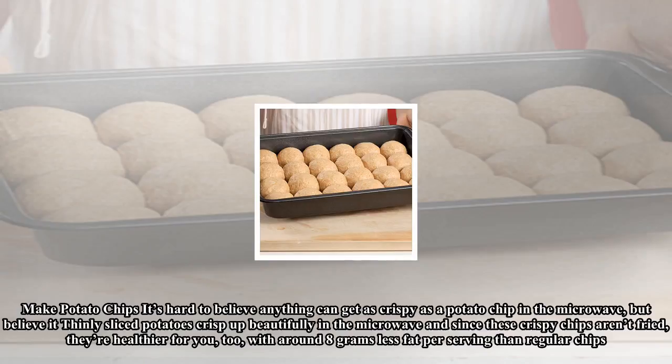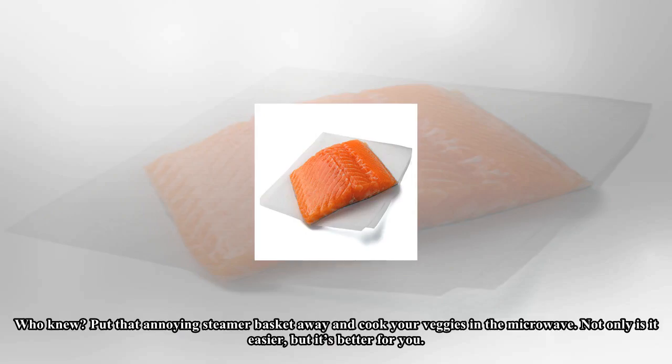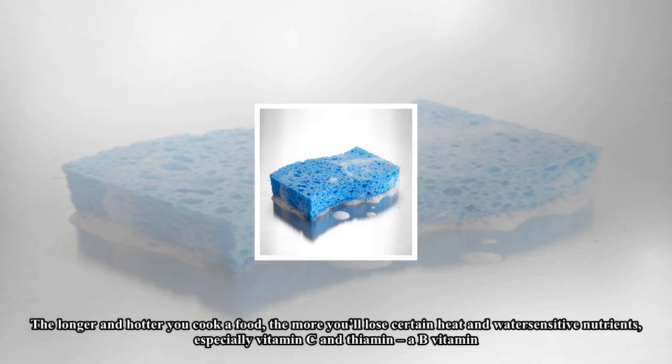Make potato chips! It's hard to believe anything can get as crispy as a potato chip in the microwave, but believe it — thinly sliced potatoes crisp up beautifully in the microwave. And since these crispy chips aren't fried, they're healthier for you, too, with around 8 grams less fat per serving than regular chips.